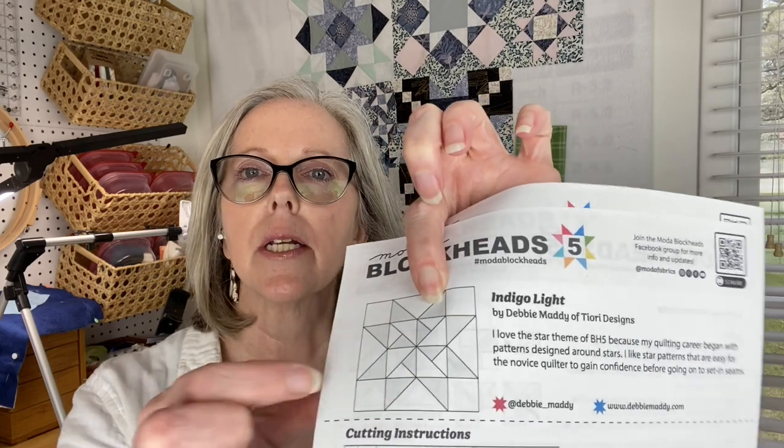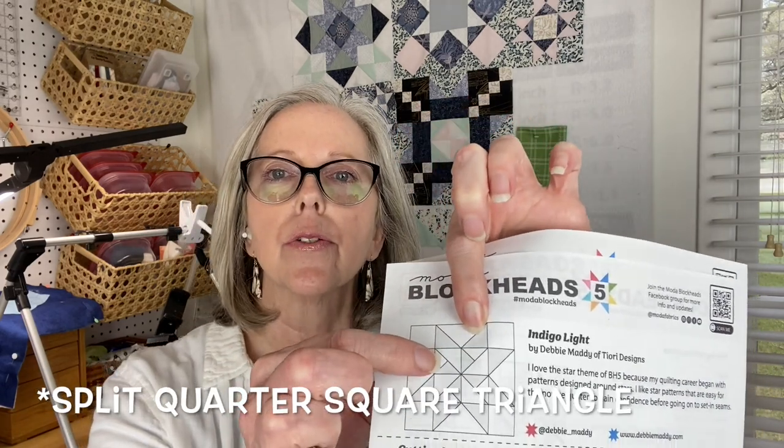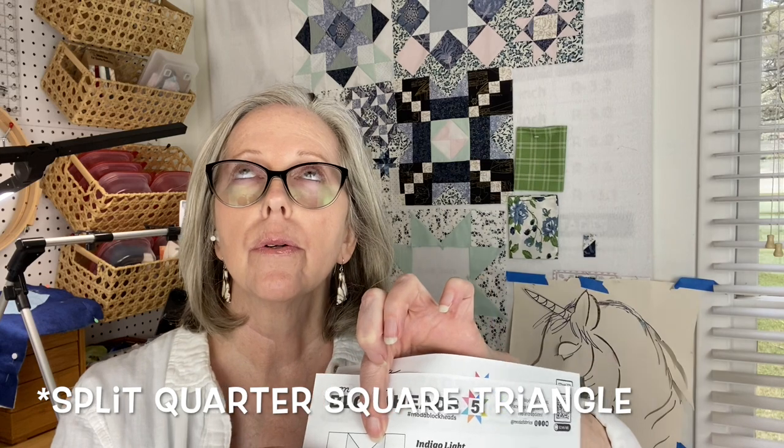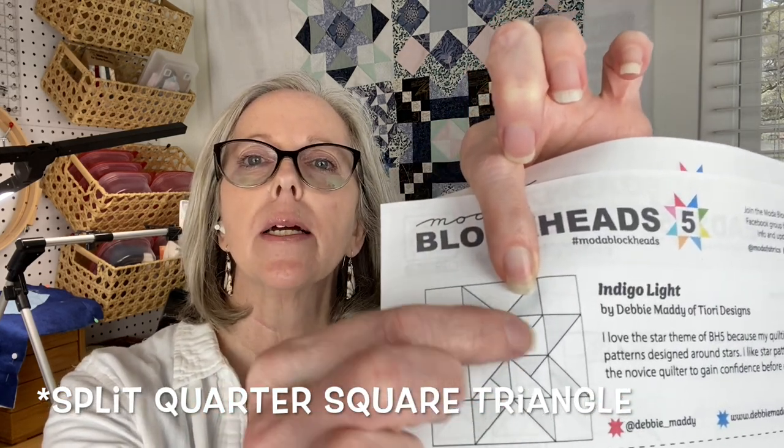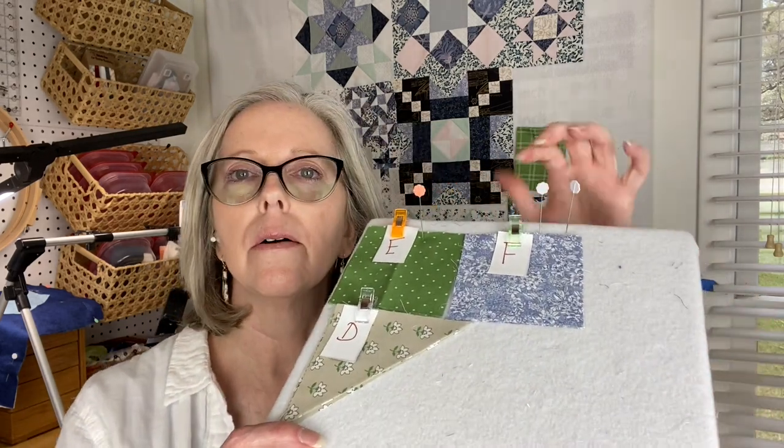What I will be doing in this video is this section here — the quarter square triangle. You can make a little pinwheel out of it if you use your colors properly. I really think this will go together pretty quickly because these three pieces of fabric are all we have left.